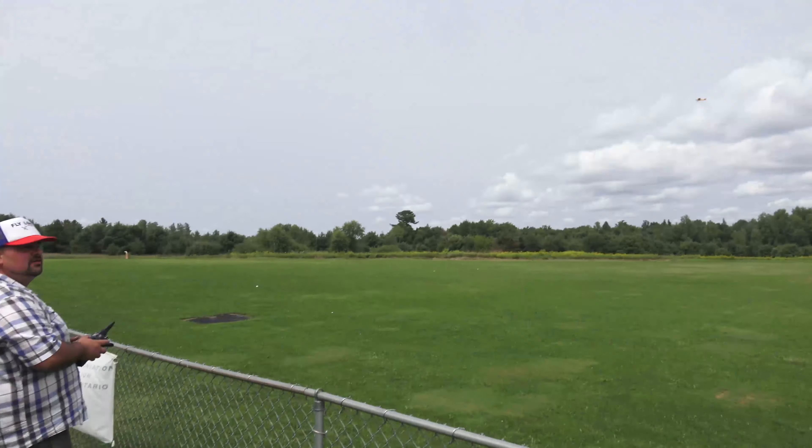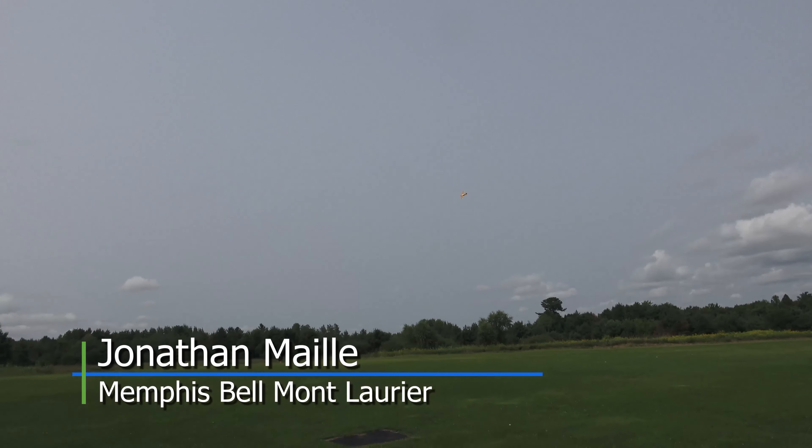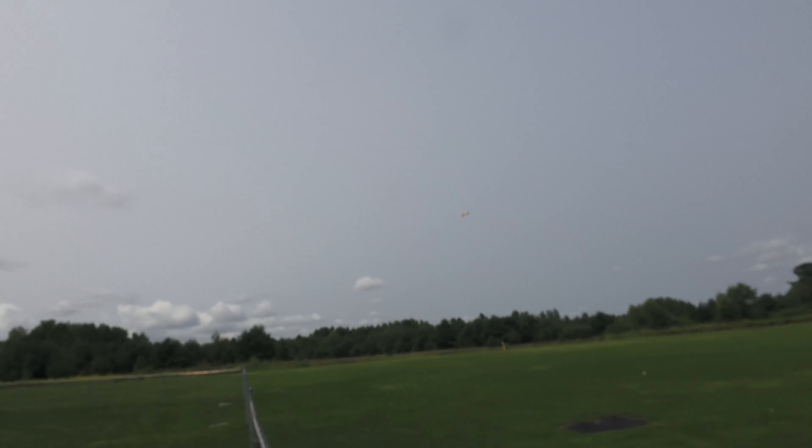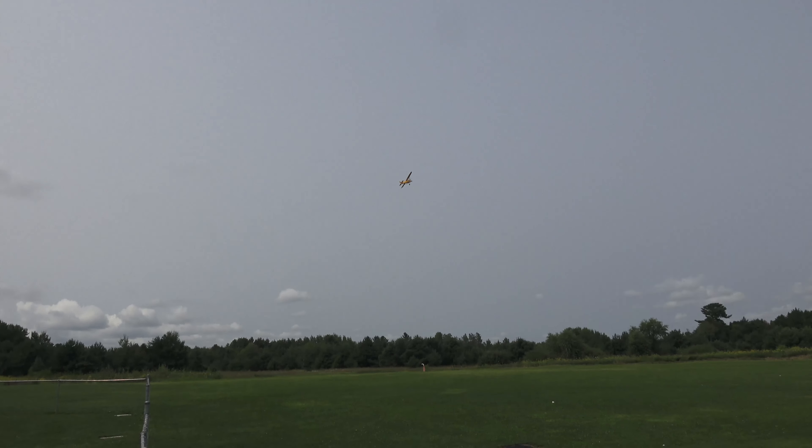Okay, here's Jonathan. He's got his cub in the air. He's going to give us a couple circuits, maybe a little 3D action. How about a loop or something? Nice turn. Here he is. Jonathan is from the French Connection. Look at this, here we go. Here's a little snapper.